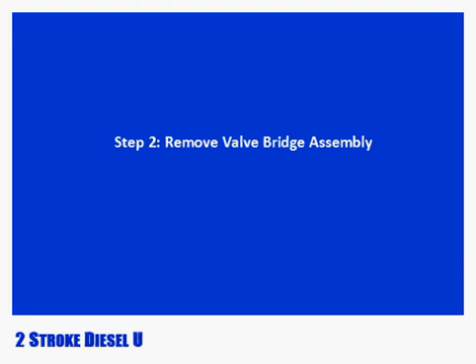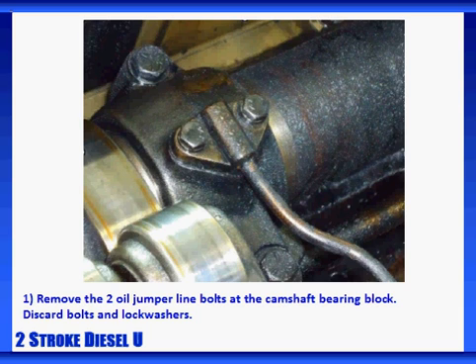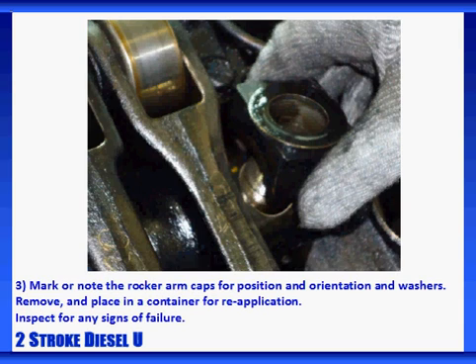It's time to remove the valve bridge assembly for inspection or replacement. First, shut down the engine. Deactivate all pre-lube systems and apply any safety lockout systems. Then remove the two oil jumper line bolts at the camshaft bearing block. Discard the bolts and the lock washers. Remove the two rocker arm nuts and set in an appropriate container for reuse. Mark or note the rocker arm caps for position and orientation, as well as the washers. Remove them and place them in a container for reapplication.